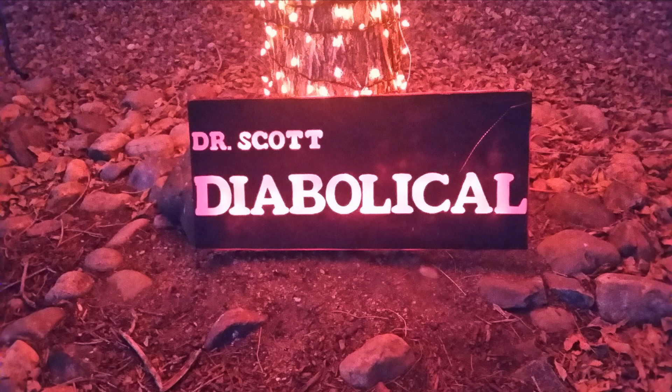In the next video, I'll show you how to design a system that will work with your haunt, and I'll show you how I built mine. Thanks for watching.